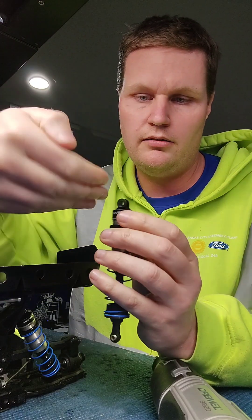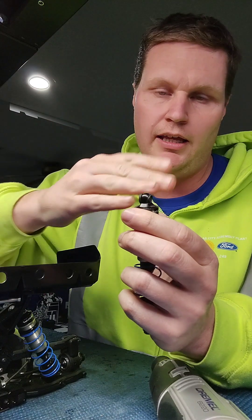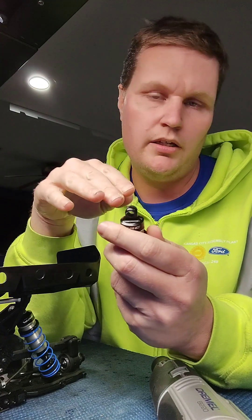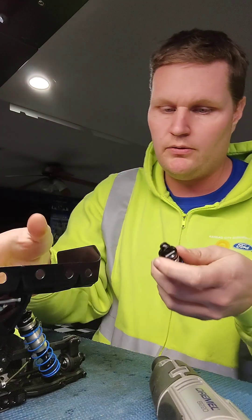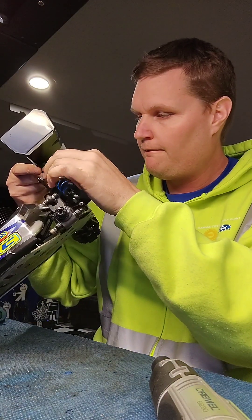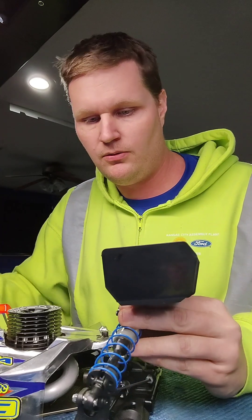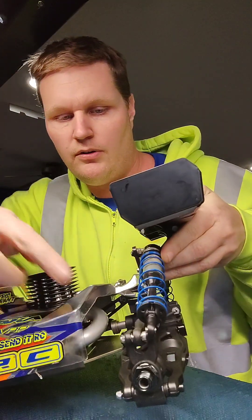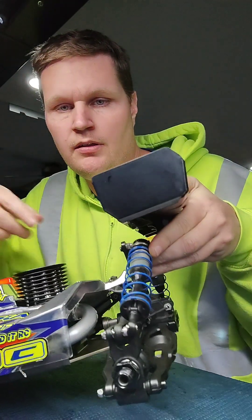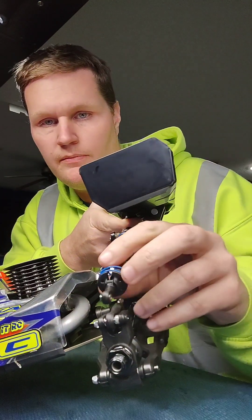When you get it dremeled down to the angle you need, you have to round it out because your shock does rotate a little bit through the travel, so you want to make sure it can do that. You should be dremeling the bushing until the shock can lay over the back side of the rear hub. If your shock can pull that far forward, then you know you're good to put it into the arm that's behind the hub.